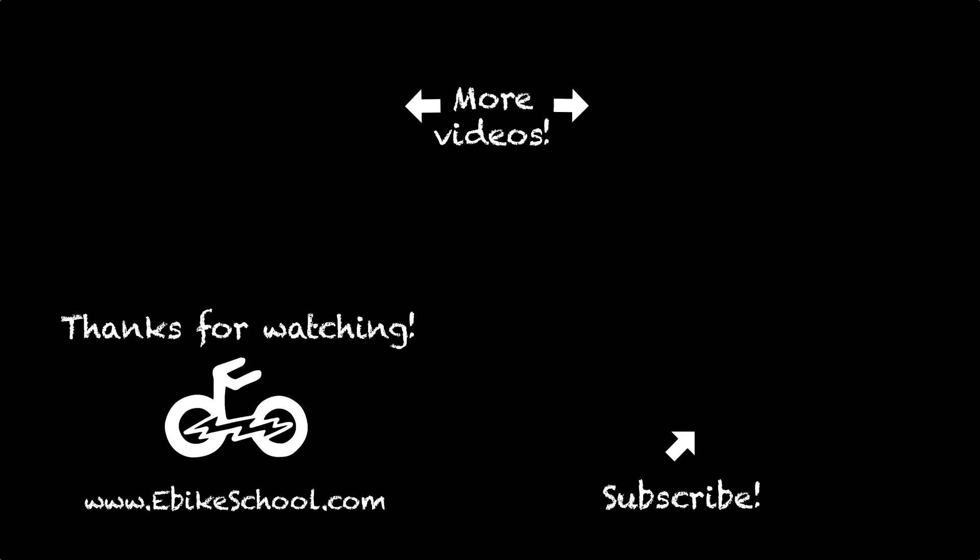Thanks for watching everybody — I'll see you here next time. Thanks for watching Ebike School.